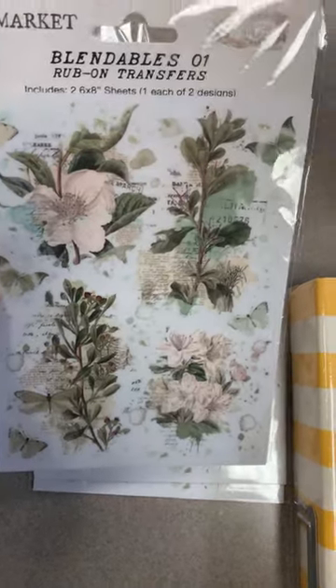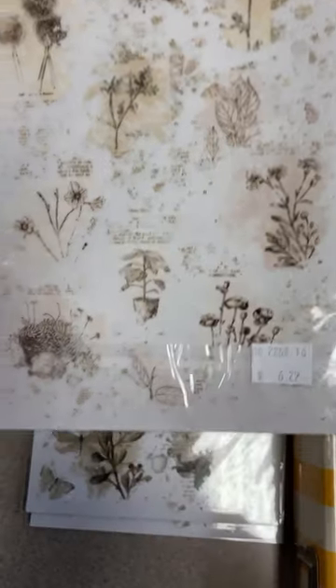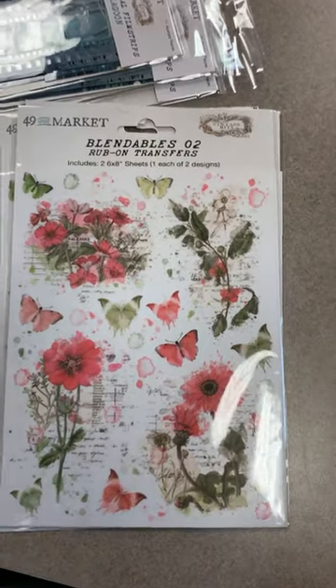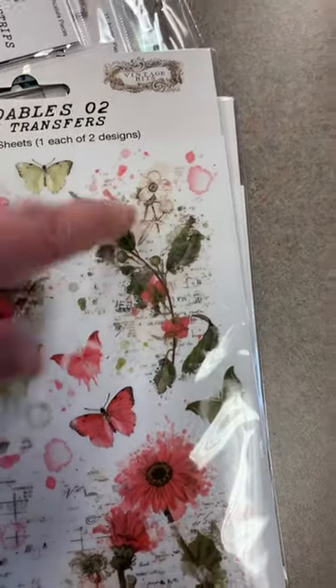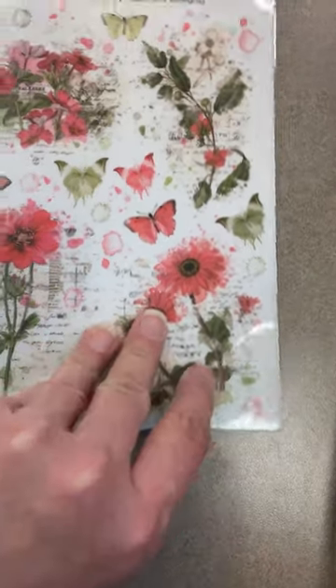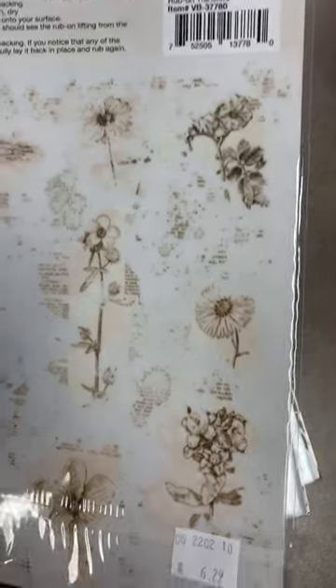We're also restocking on some of the other rub-ons that 49th and Market came out with. This one is Blendables 01 — you've got a flower rub-on on the front and a texture rub-on on the back. And this one is Blendables 02 — really pretty flower rub-ons. You don't have to apply the whole thing — you can cut around just what you want and save the little splats for something else. Red flowers on the front, textures and cream splats on the back.